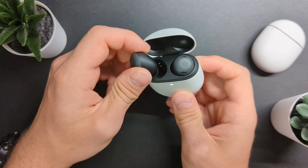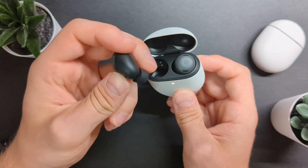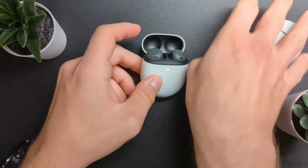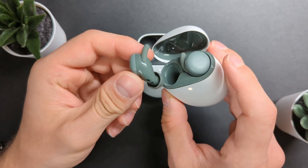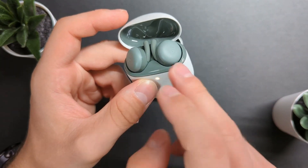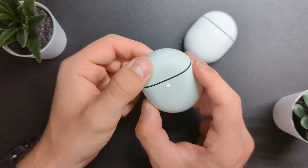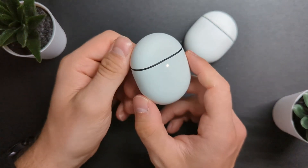It feels a lot different to the standard Pixel Buds A. I do admit though, I wish they did them in this color — there's something about this olive color that looks really cool, and obviously these don't come like that. Now it's time to talk about the Pixel Buds Pro. I've been daily driving them for two weeks, and I guess that's enough time to get a better opinion of what they're really like.